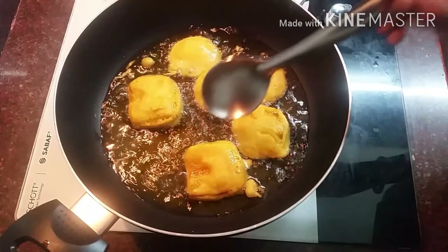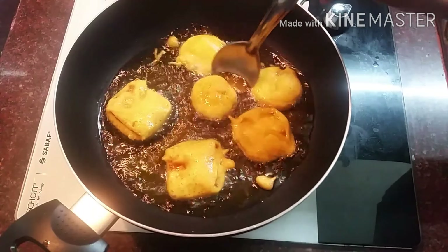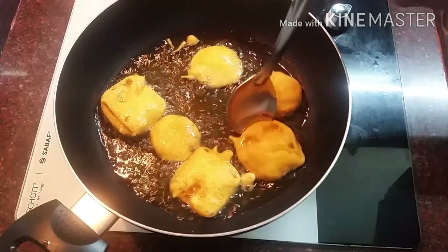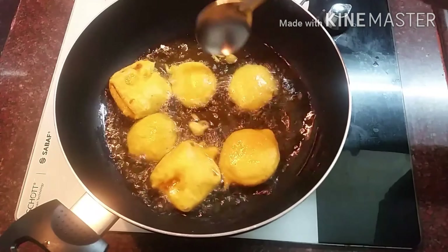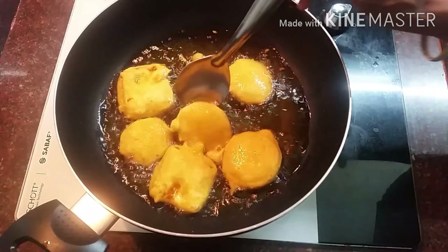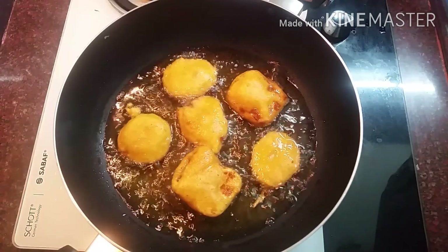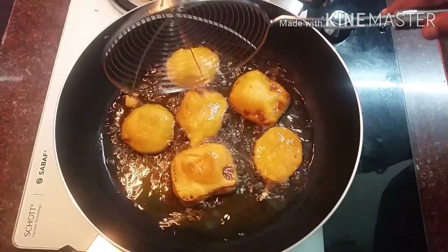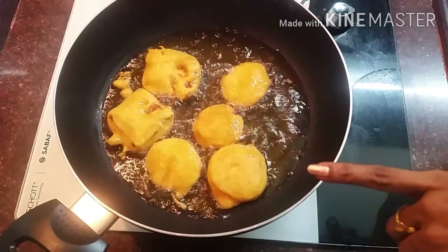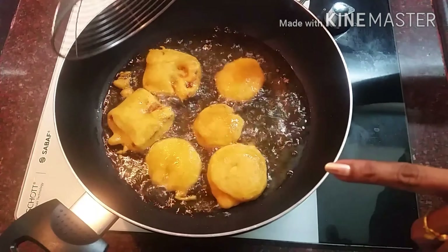We will add 2 vegetables. Now add a light brown color for this. Let's put this in.